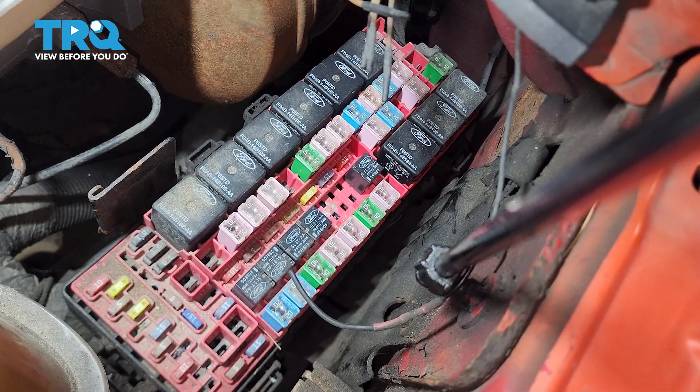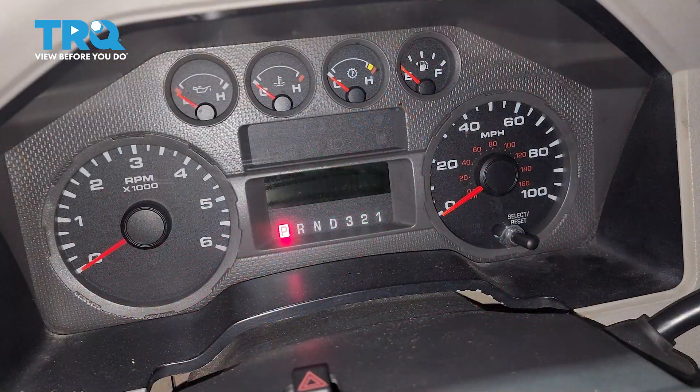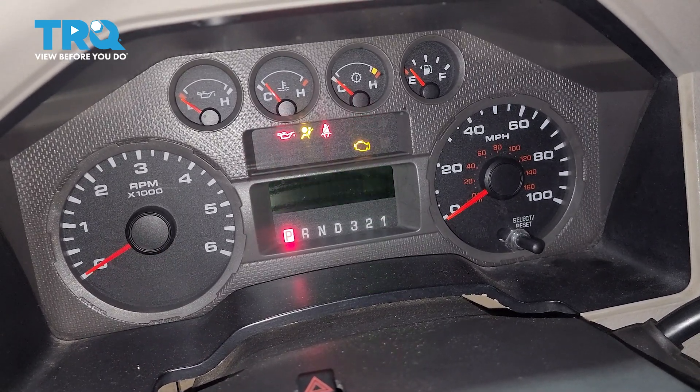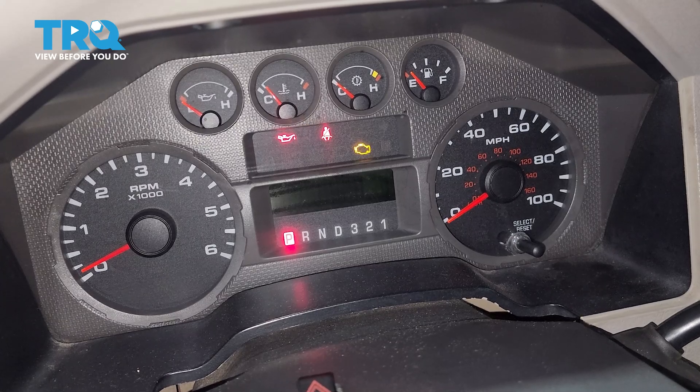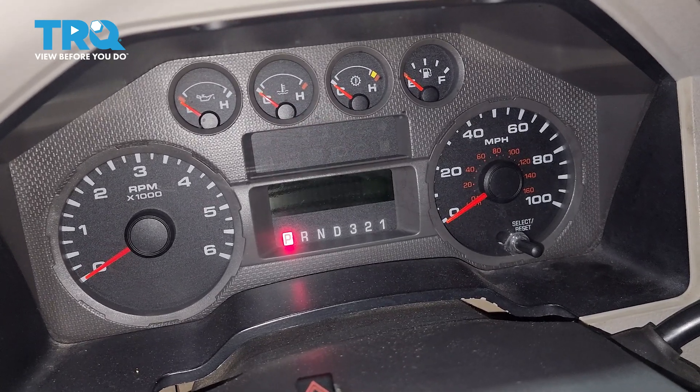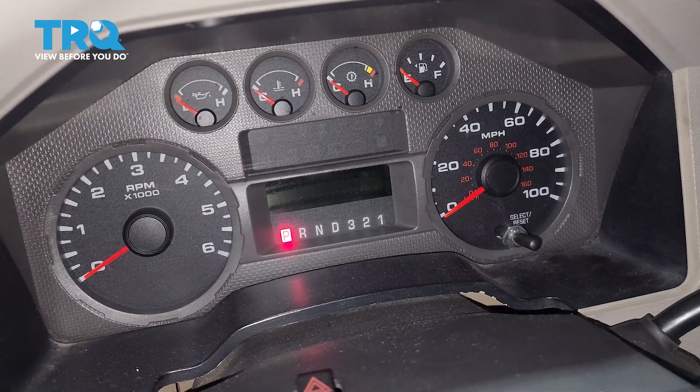At this point, we should have no power going to the fuel pump. Put the key in the ignition and crank the engine over. It might start, but it should die out pretty quick. For us, it didn't even start, which is great. Fuel pressure has been relieved.